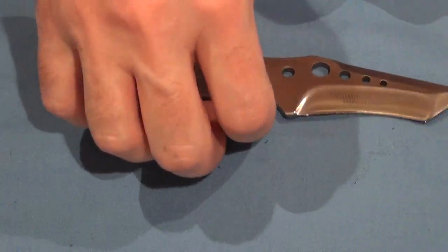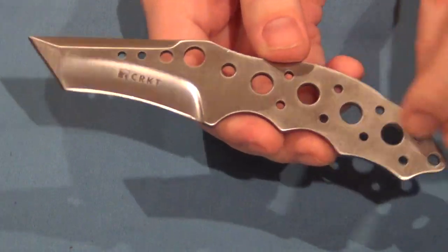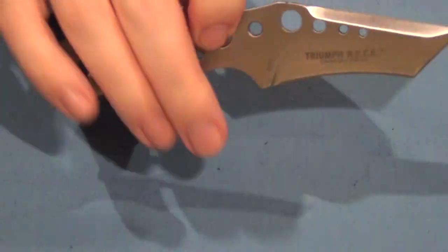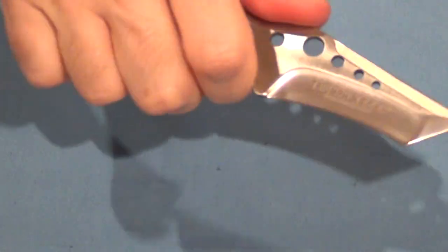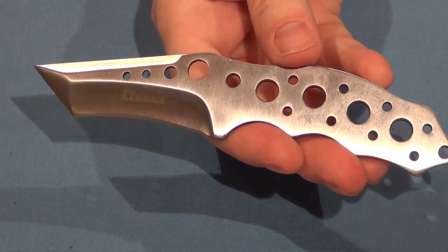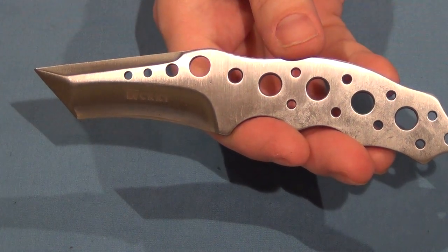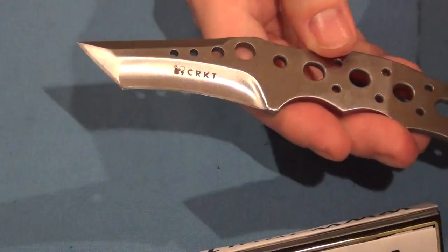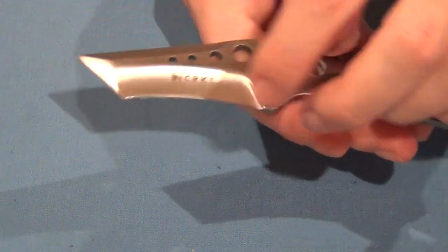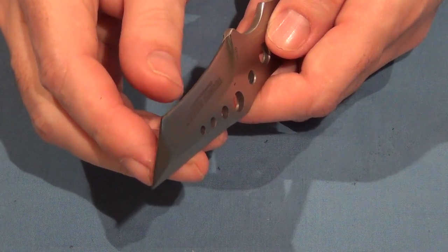It's just a one piece of steel — just a single piece of sharpened steel. That's all it is, but that's all you need. The blade is 2.75 inches and the steel is 2CR13. It's got a hollow grind to a really fine, super sharp edge.